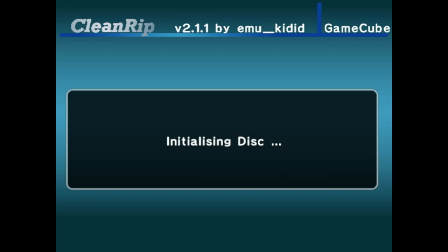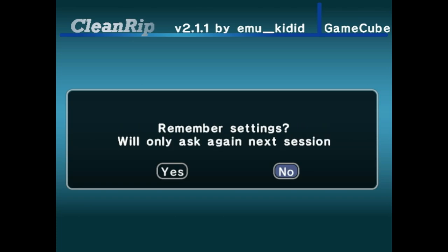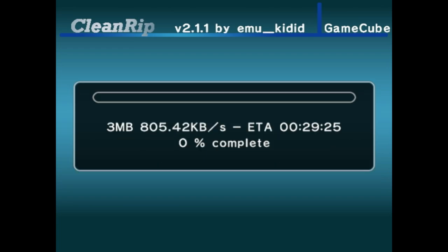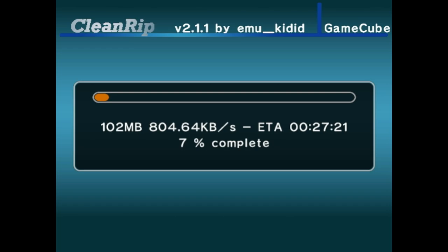Don't worry, it's not deleting the disk. It scared me the first time — 'initializing,' that's not good. It's going to ask if this is an unlicensed disk, which I'm pretty sure just means a pirated copy — it is not. It asks if you want to remember the settings; it never remembers it for me, so I just hit no. This is going to take about 30 minutes to back up — it is a long process. If you have hundreds of games to back up and don't want to wait that long, it is faster to do it on the Wii since it has a faster disk drive.